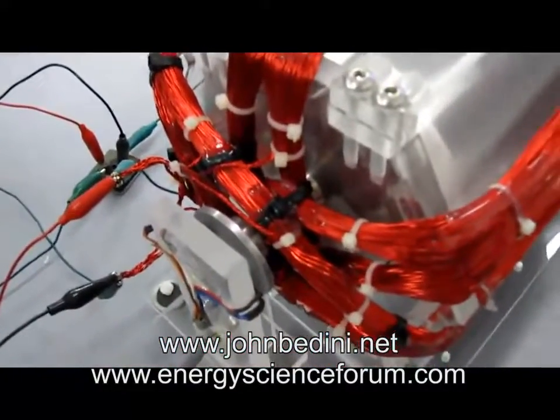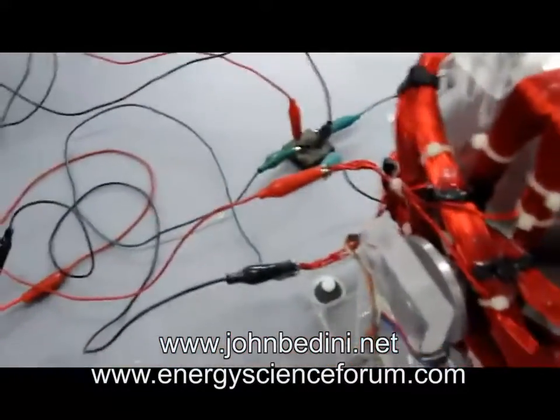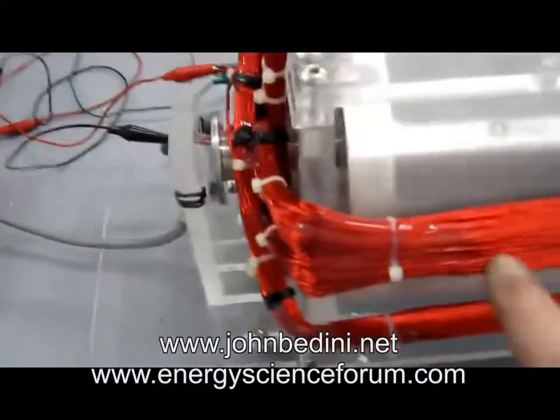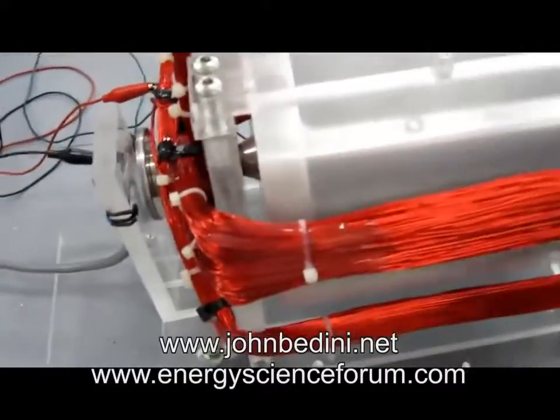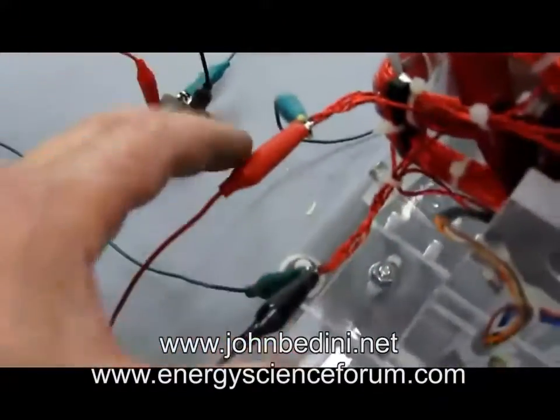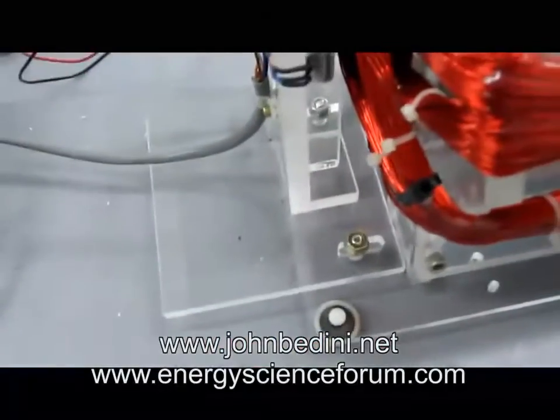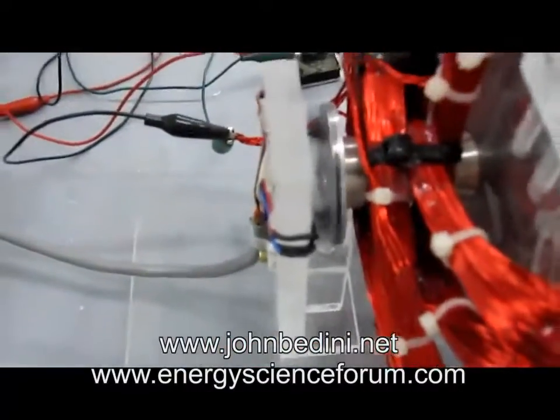And how you would change this motor for whatever you guys want to do is you would change the windings. You can take these windings off and change them — they all come together over here at the end. That's where your rectifier goes, right here — and then you feed that back to the battery for longer run times. And I want you to see these magnetic pickups.